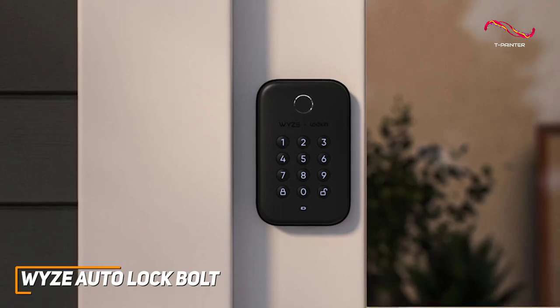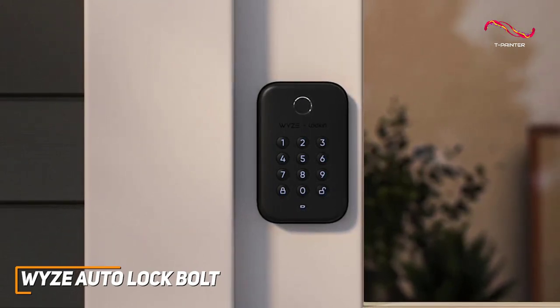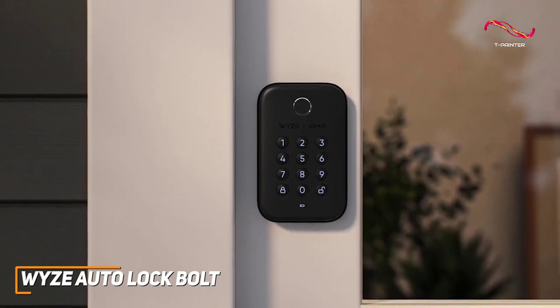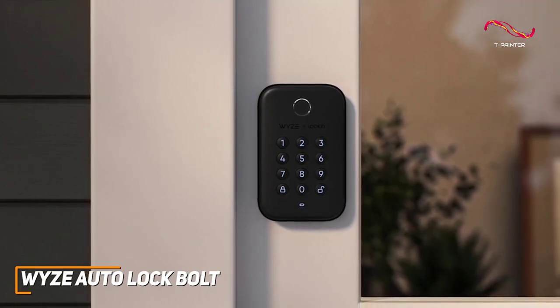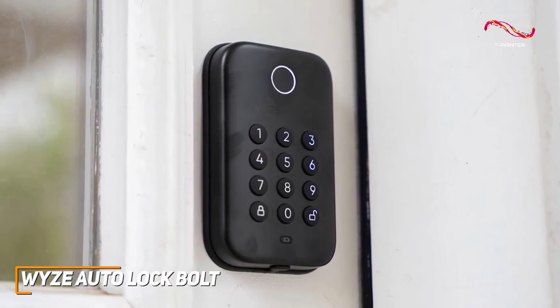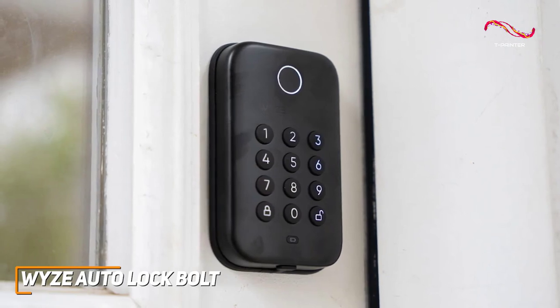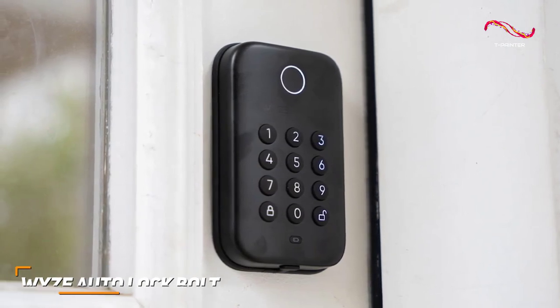The WISE Auto-Lock Bolt has a contemporary design that's not too loud, advanced features like the fingerprint lock system or the auto-locking function, user-friendly setup, and, of course, the affordability. The Auto-Lock Bolt is a testament to WISE's commitment to providing high-quality tech at an affordable price for the market, always ensuring that anyone can enjoy the new technology they want.